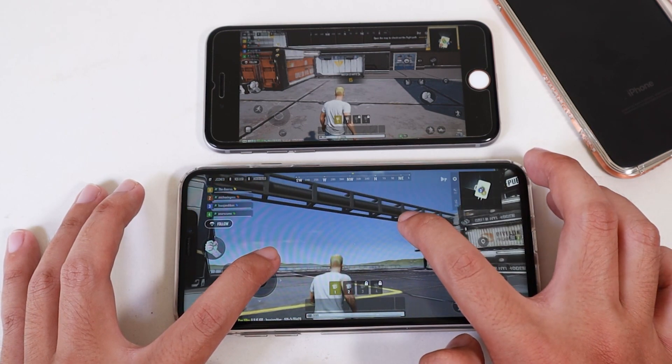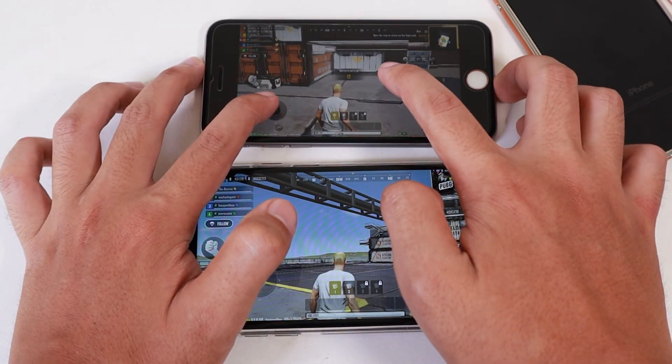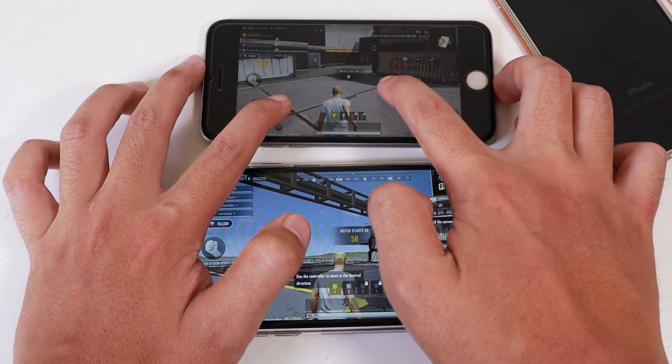And one more thing — you can see the pixel around the character. But with the 8s Max, it is much, much better, and it is still playable on the iPhone 6s.